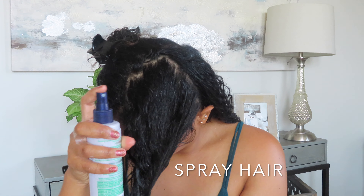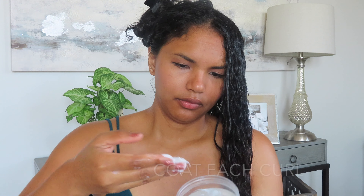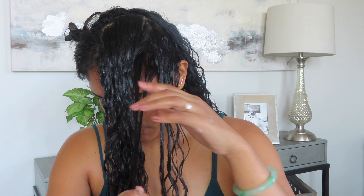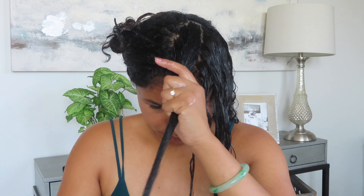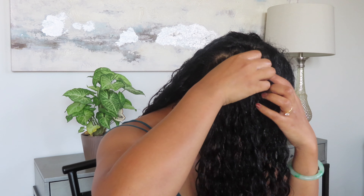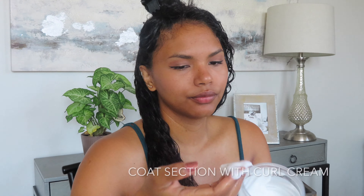You repeat the same steps with the remaining sections: you spray, you coat the section with curl cream, and then you go again covering each curl with the curl cream, starting from the back of the section — the part furthest away from your face. Wrap the curl around your finger and then just let go, making sure you get all the way up to the root of the hair. Part, spray, coat the section, and coat each curl.